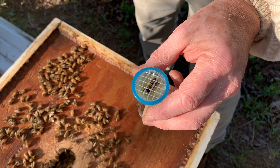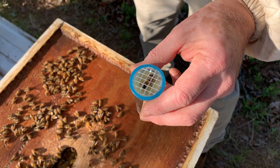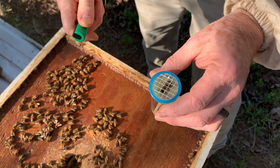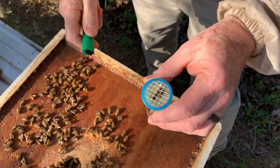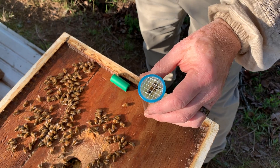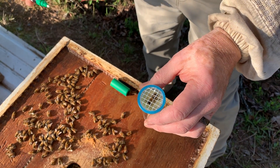That's where we want our little daub of paint. If this was a queen it would be the same thing — you'd see that black plate on the back of her, that's where you would want to dot her with your paint.